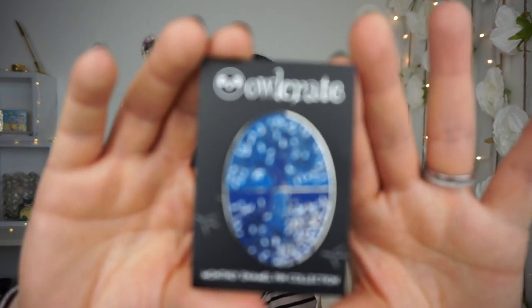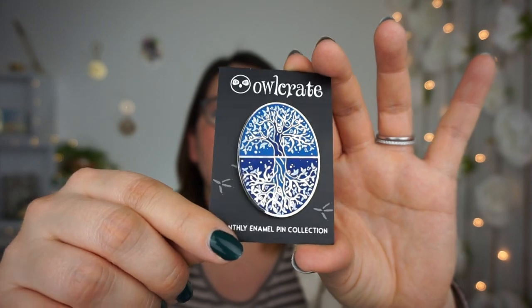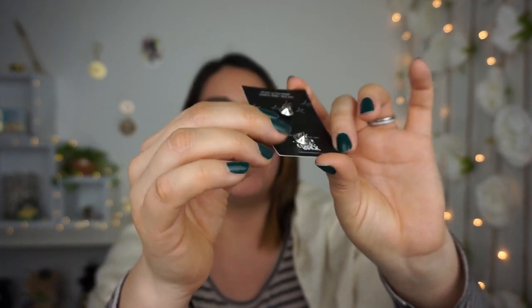We also have a pin, which is usually inspired by the actual book included in the box — so I don't want to spoil it, but let me show you. Look at those blue colors — going with the theme, love it! It looks like two trees, or like a reflection of a tree. And in the back there are two clasps. I'm going to be adding this to my pin board.